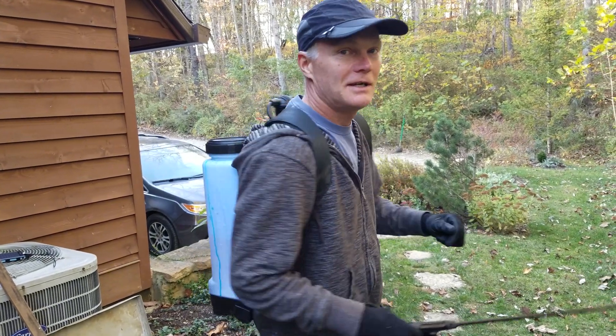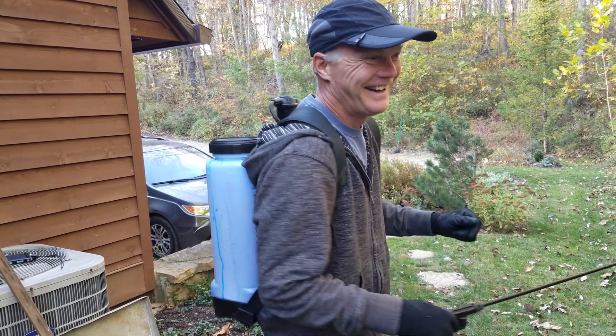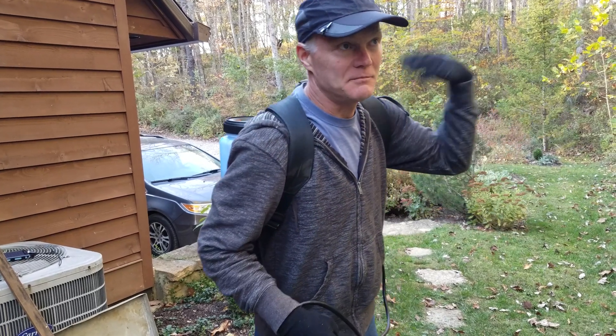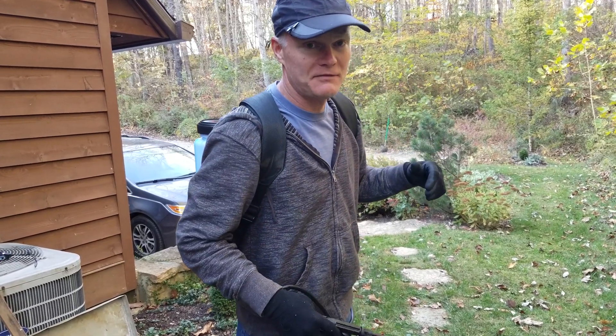Carefully do the mixing, get it all mixed up. I've been out twice already today, so I've sprayed six gallons or so. We'll head out and go see what we can find.